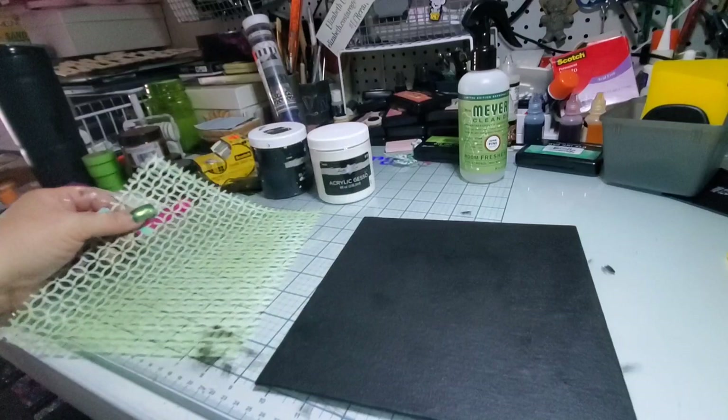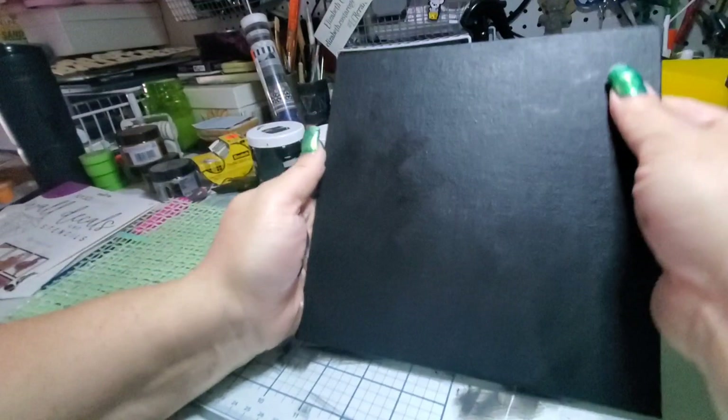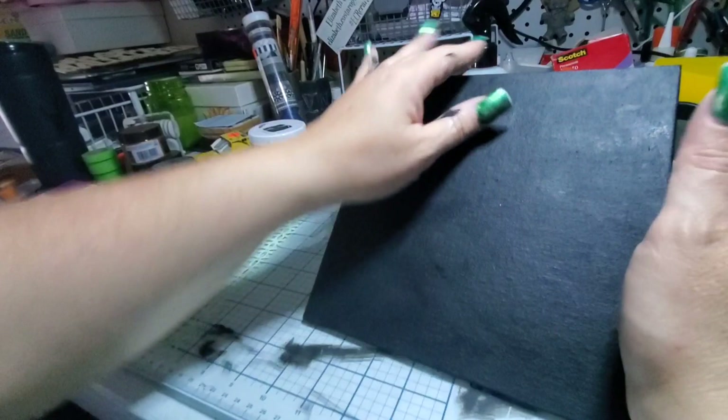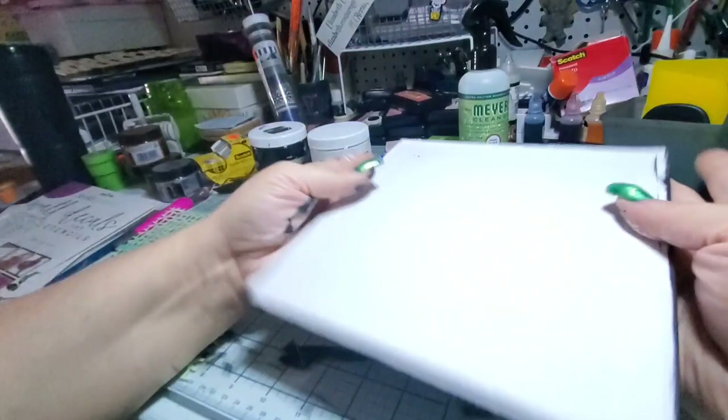So I did the second coat and forgot to tell you: if you do your first coat swiping one way, turn your board so when you do the second coat your strokes go the other direction. Each coat, turn your board so that the final strokes alternate directions — that way you get even coverage. I did hit this with the heat gun and it's all nice and dry.